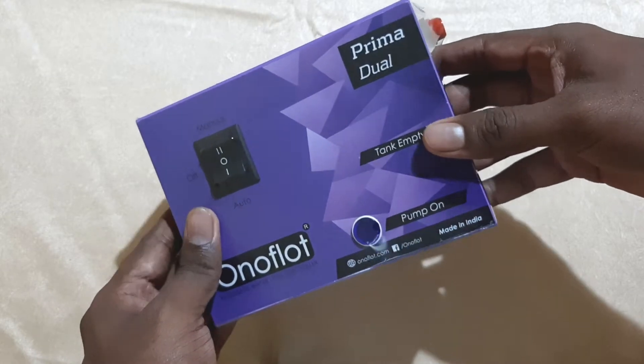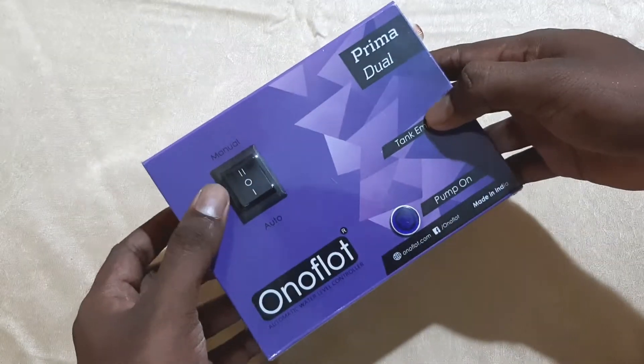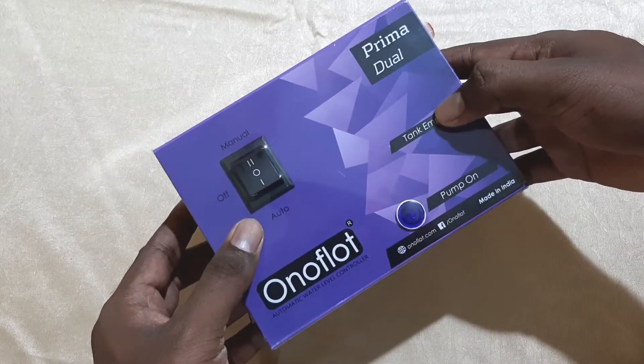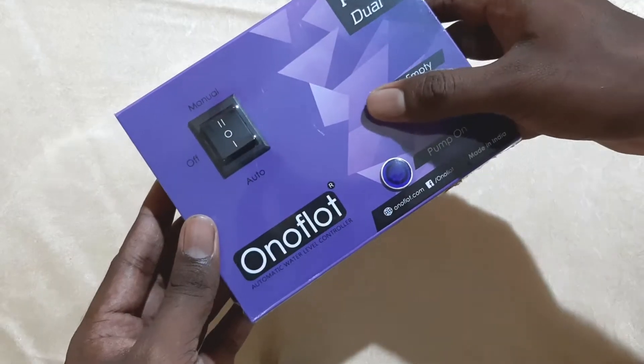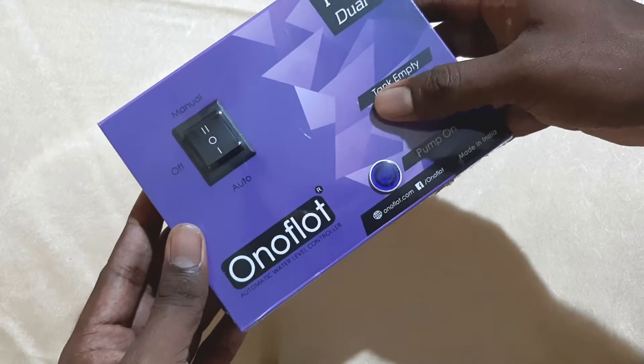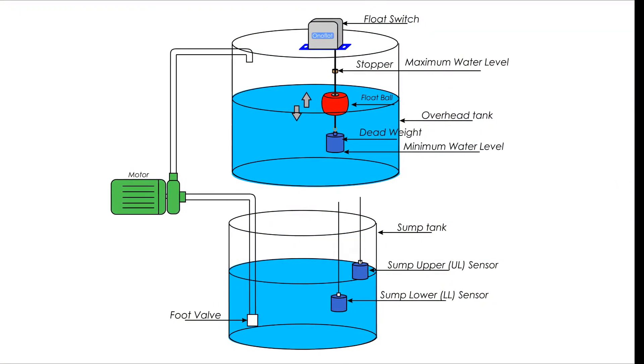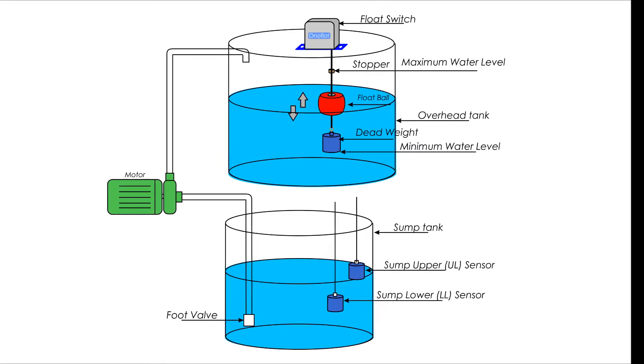Welcome everyone to our YouTube channel. Today we are here to introduce you to a new product from Onoflot — water level controllers. It's the Prima Dual model, which has a dual tank control system. In cases where we use a collection tank or sump tank to store water and use a water pump to pump it into a top tank, we can use Prima Dual to automate the complete system.